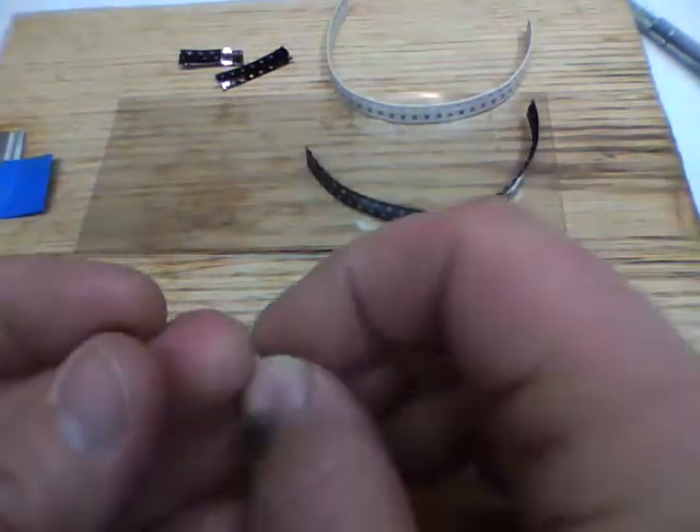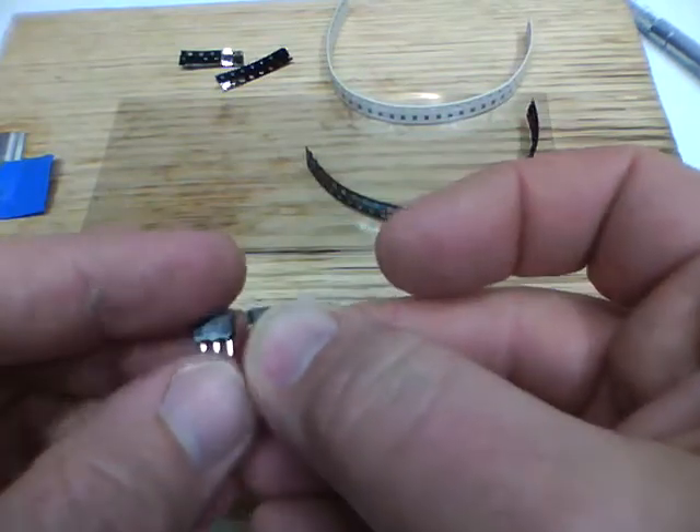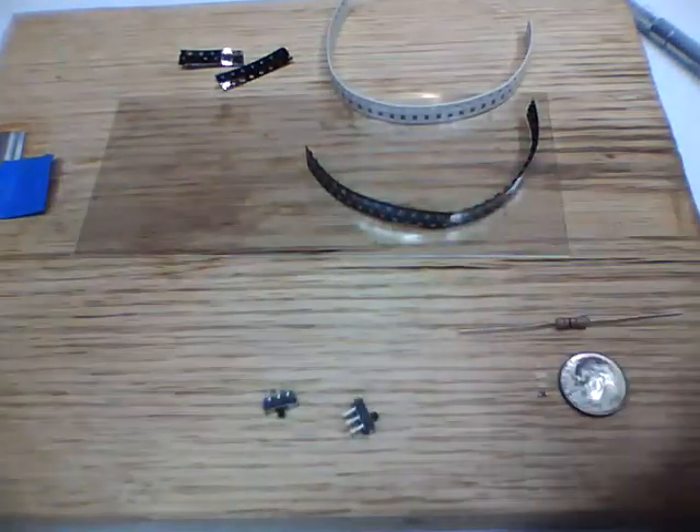So we have what they call a SIP — single inline package. It's a three-pin connector. It's the DigiKey part number that I've got attached.